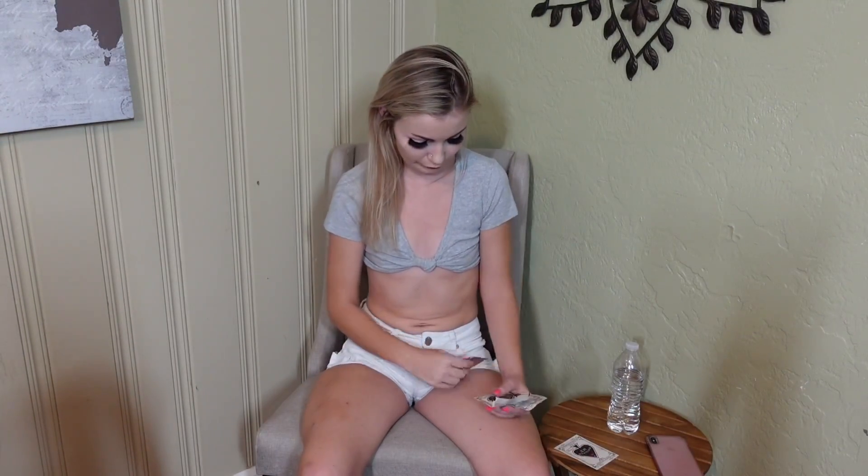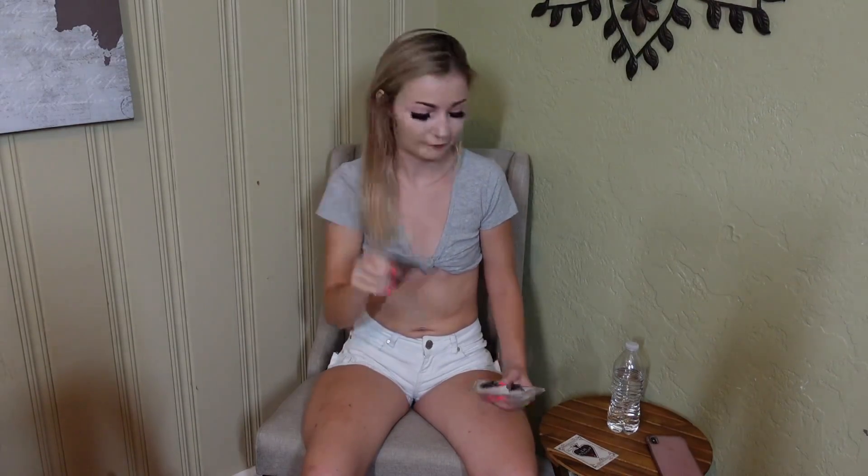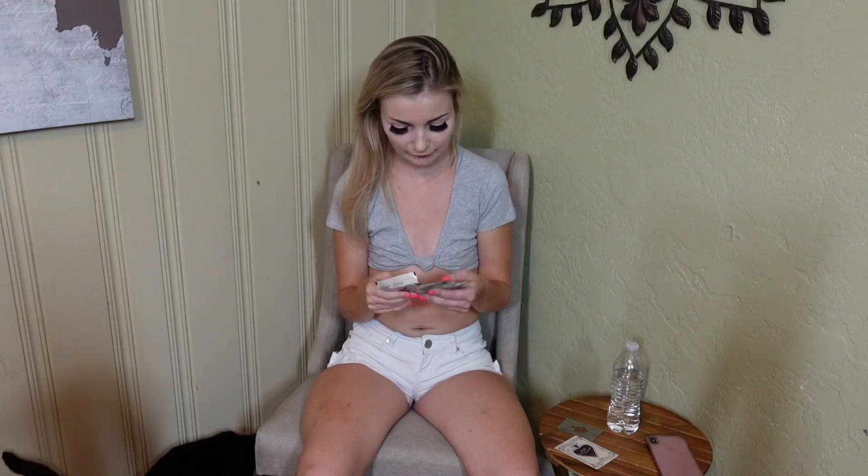Hey, welcome back to my channel! Today I'm going to be trying these packets that I received from Hangover Ace. Thank you, Hangover Ace — I'll link their website and Instagram below. They also sent me the cutest bottle opener ever. I'm literally obsessed — it's like an ace card bottle opener. They sent me nine packs total.